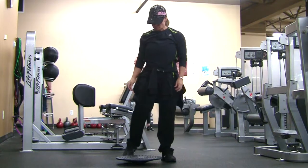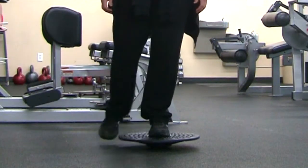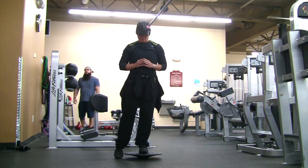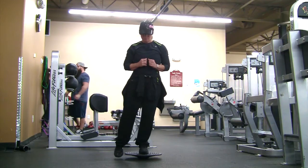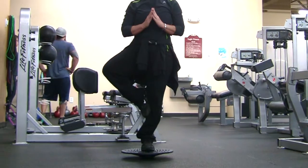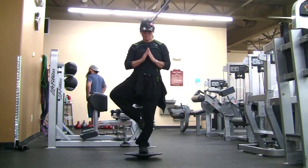When you're doing the balance board tree pose, you want to stand in the center of the balance board and feel your balance. Shift your weight over to the leg you're standing on and then slowly pick up your leg when you feel balanced. The lower you put your foot on your leg, the easier it makes it.